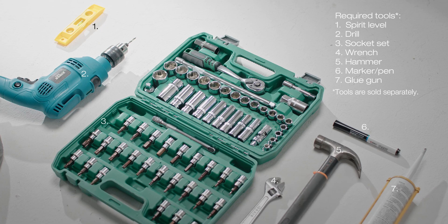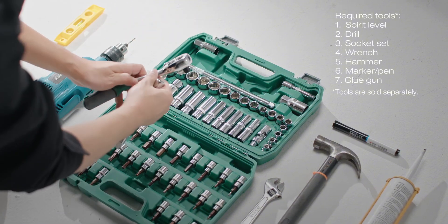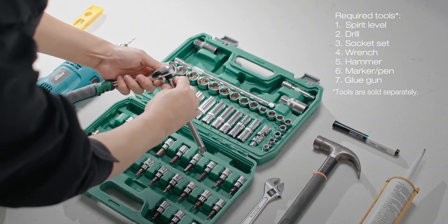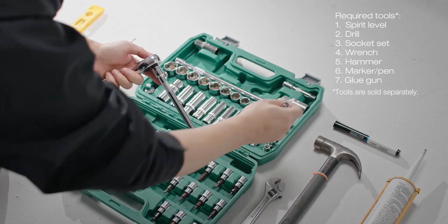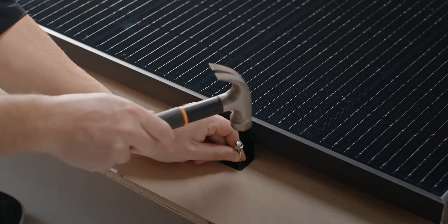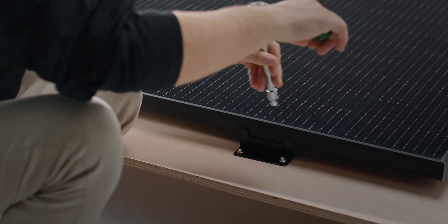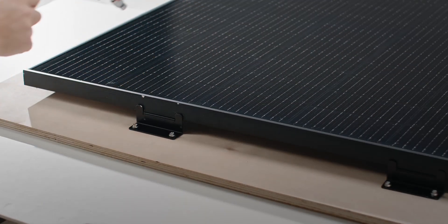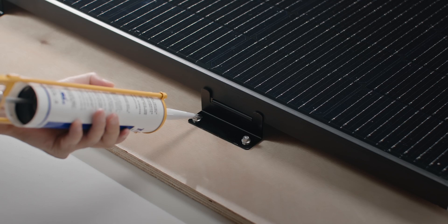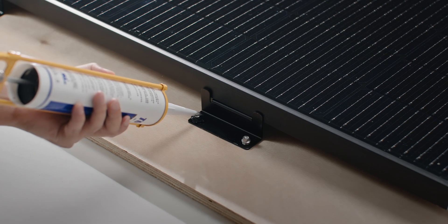The method for mounting on wooden roofs differs slightly. Apply the structural adhesive to the corresponding area of the Z-shaped bracket.